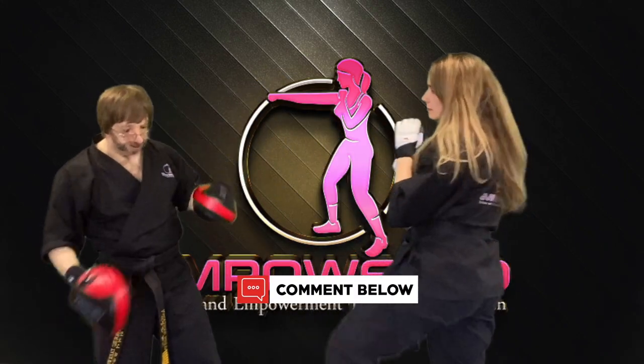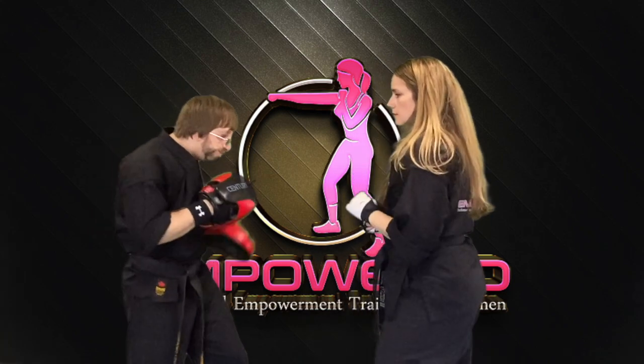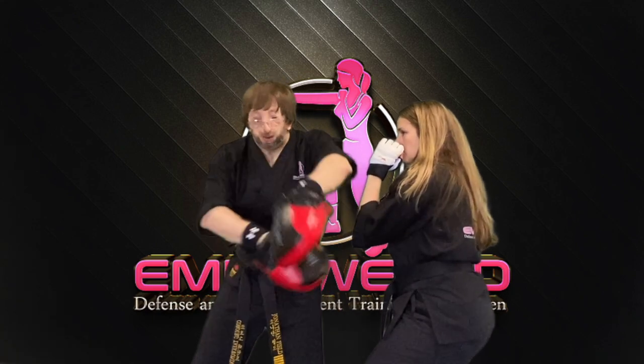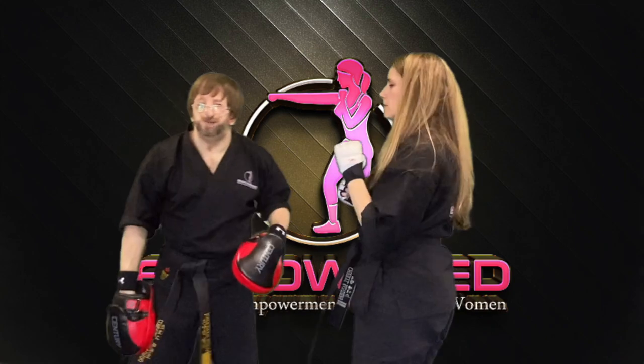That's the bob and weave. Naturally, she can be hitting me in the jaw or she can be hitting me in the ribs. So that's the round kick option there.